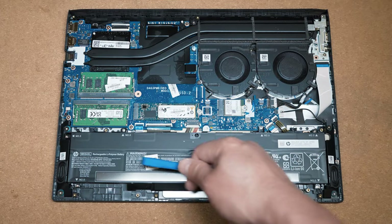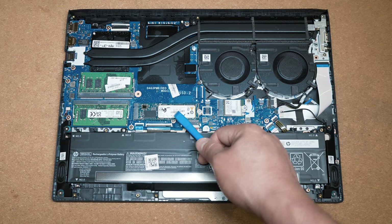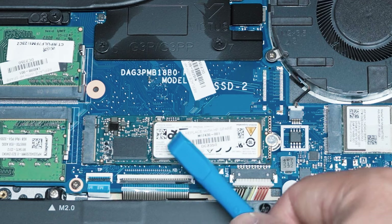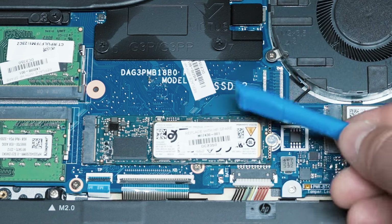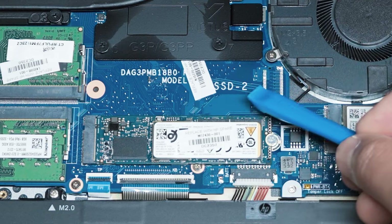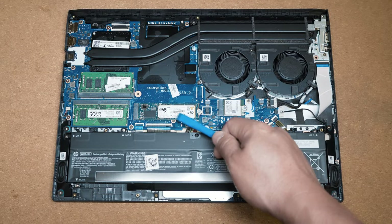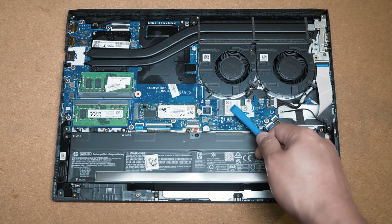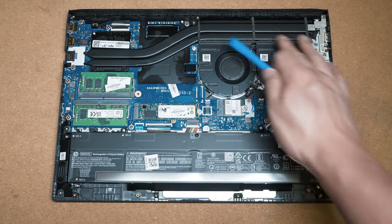Looking at the internals, we have the 70 watt-hour battery at the bottom with its connector. Above the battery is the first M.2 slot for NVMe SSD. There are headers for a second M.2 slot but no physical slot in this model, so only one M.2 is available here. There are two SO-DIMM slots for RAM, a Wi-Fi/Bluetooth module, twin system fans, and twin heat pipes — a pretty nice design.